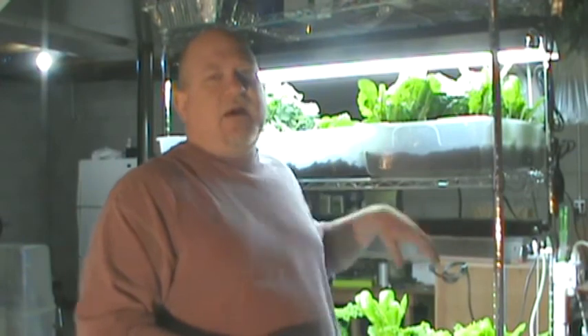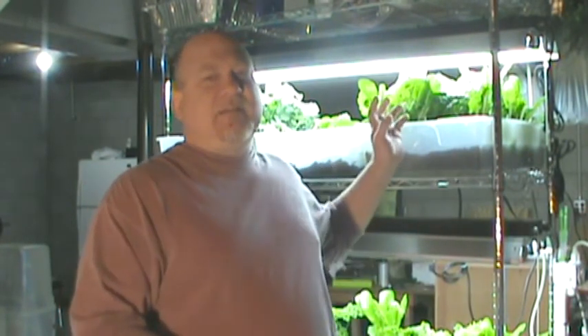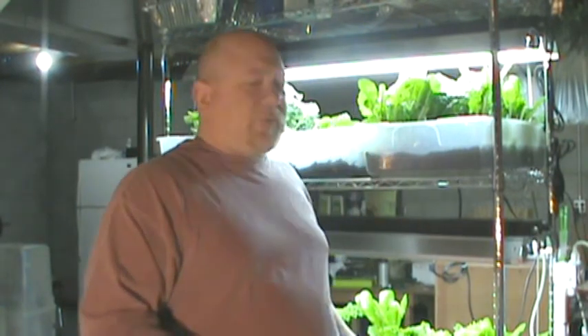I'm going to replace the dirt in one bin and put coconut coir in the other. I'm going to grow the same exact thing in both, with the same lighting conditions, same air conditions, same temperatures, and the same amount of nutrient in the water for both. We'll see how things grow.